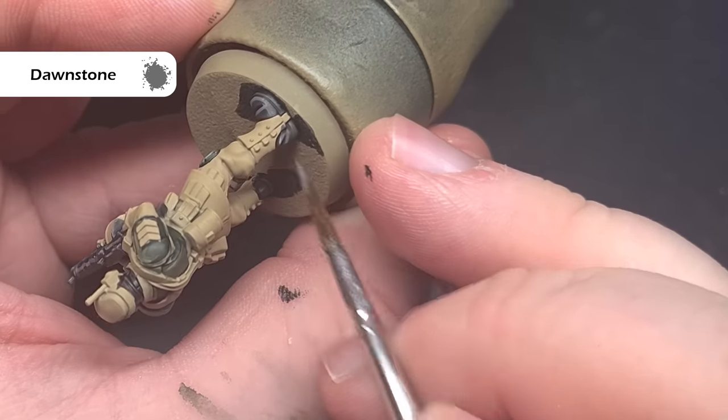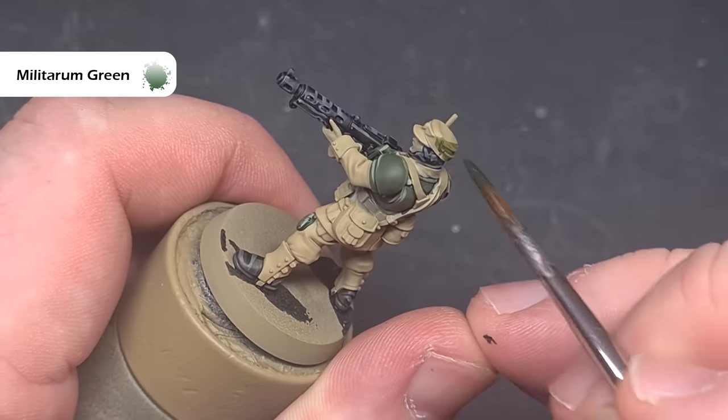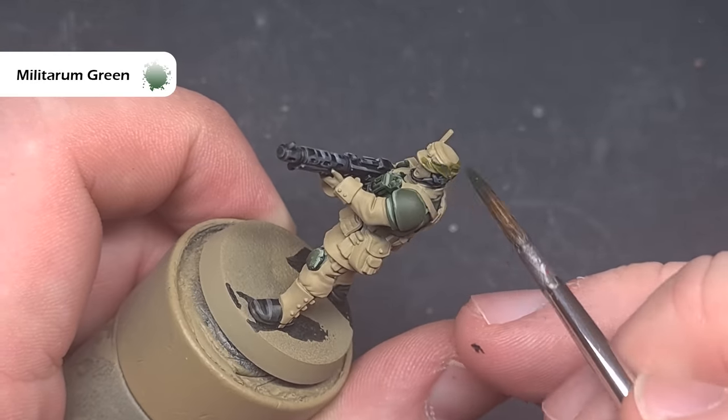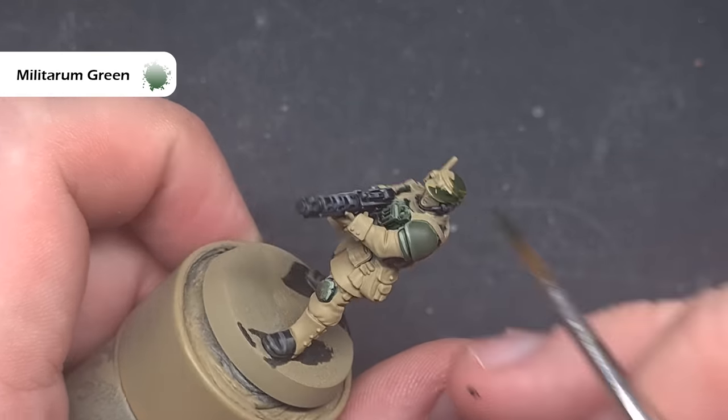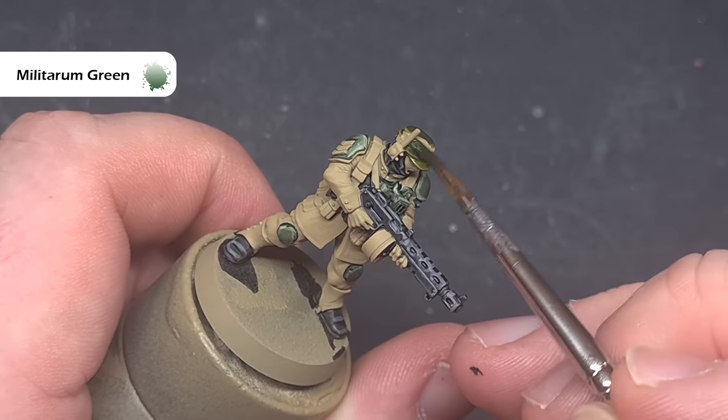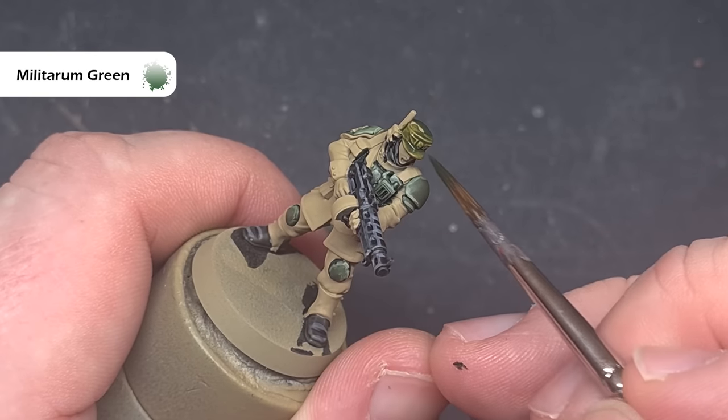At this point, I want to paint some of the non-hard green colours, such as the canvas on this sergeant's hat, and the colour I'm going to use is Militarum Green. I'm just going to paint this straight over and let it dry, then come back and highlight it later on.